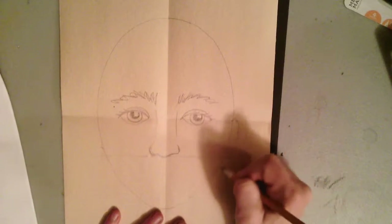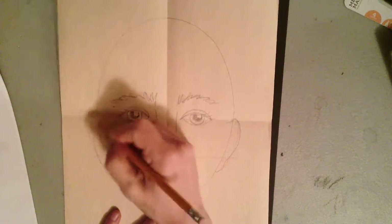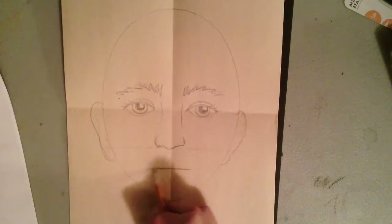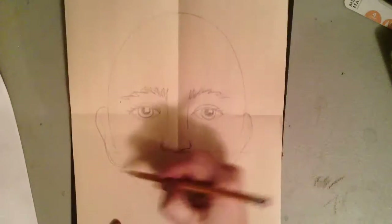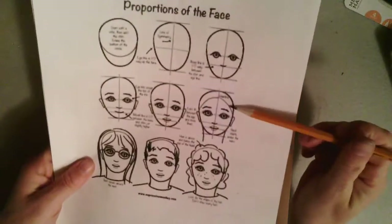You'll notice that I keep going back to the guide and having it right beside me as I continue drawing my portrait. It helps me decide where I should be putting my ears, nose, mouth, and so on. When I add my neck, make sure that your neck stems and starts from the bottom of your ears and continues down.